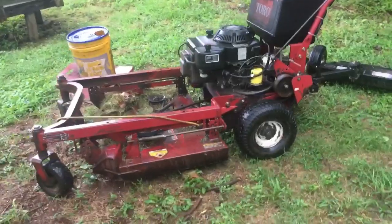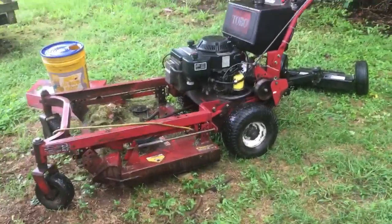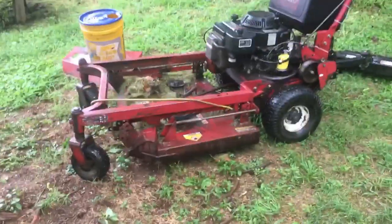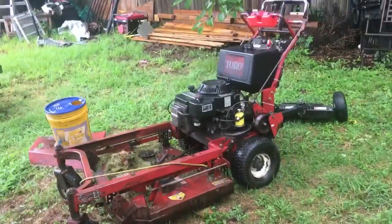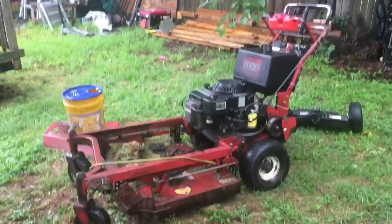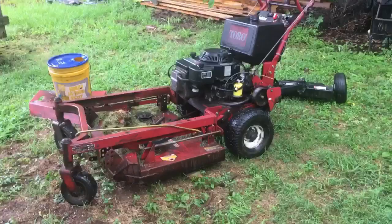I wanted to do something fancy for the big reveal of my newest mower, but I've been dealing with some kind of weird rash and just haven't felt like doing anything besides working. It's getting a little better, so that's why I'm filming this video. For you guys that are curious, I'm going to show you what the new mower is.